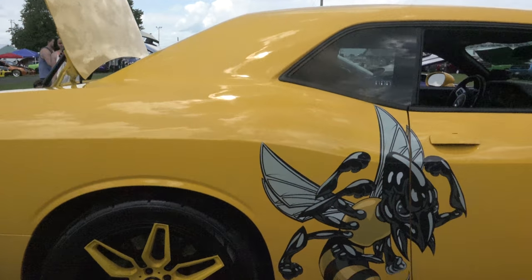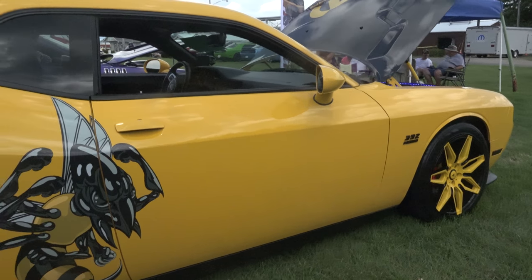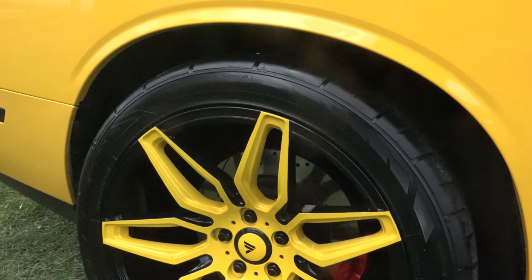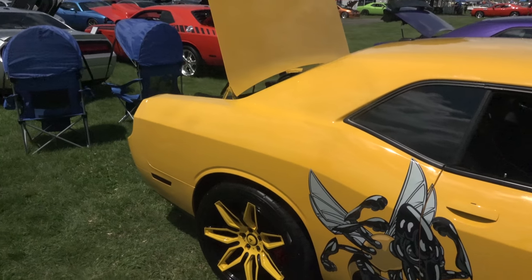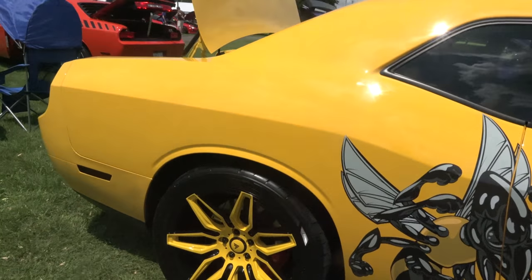On the front I run the 245/45/20 Nitto 555 G2s. On the back I got the 305 Nitto 555 G2s also. Do they stick? Oh, they stick. I had the 420S Nittos on them before and I could spin them in four gears. Now these right here stick a little better — I can still get about three out of it.